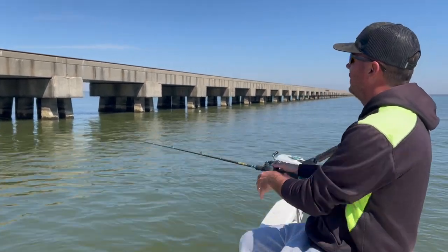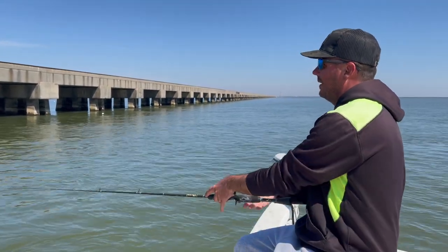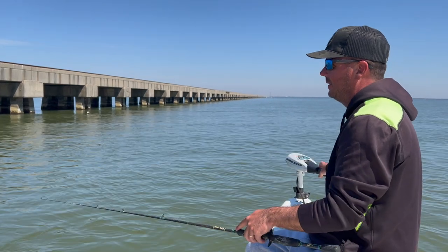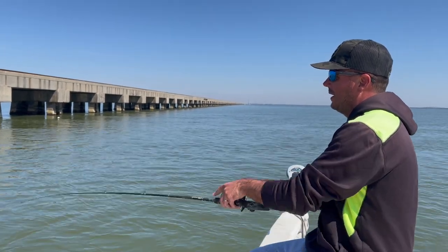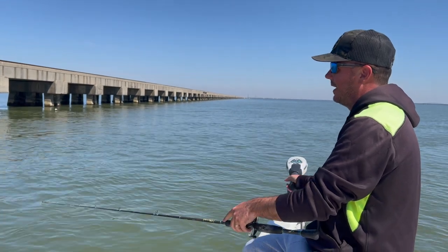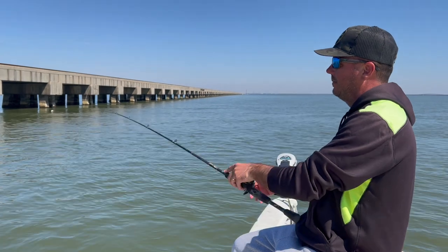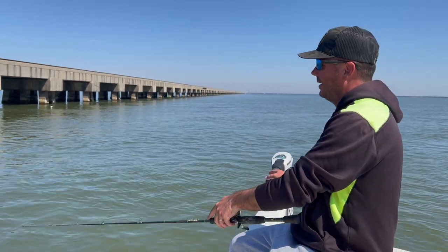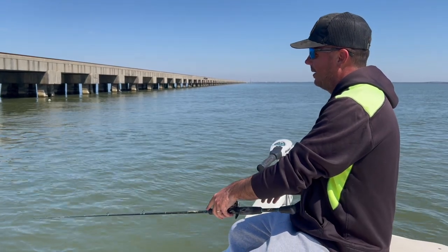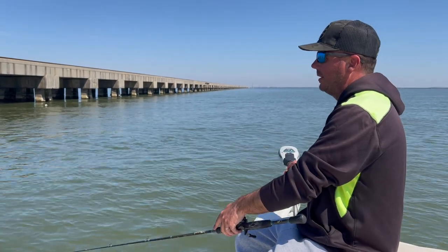We've got a nice perfect falling tide right now. I'm going to start off on the eastern part of the bridge. Same technique as fishing the regular three-inch matrix — put it on a three-eighths or half-ounce jig head with our heavy wire hook, and simply bounce it off the bottom back to the boat, allowing the bait to go back to the bottom.